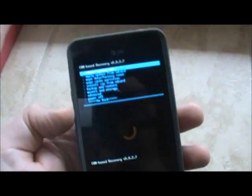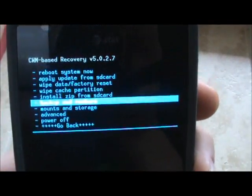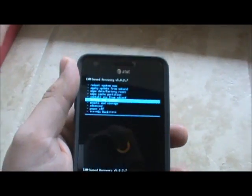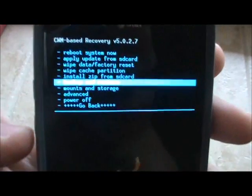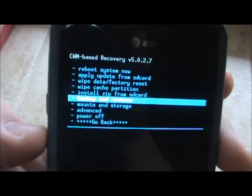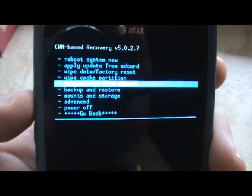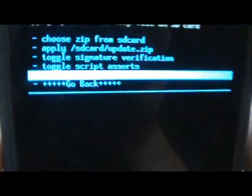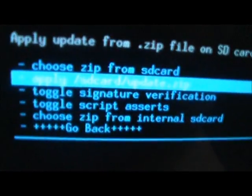One thing to note: you're going to want to do a backup first. Always backup your current ROM the way you have your phone right now, just in case something goes wrong with the flash so you can always revert back. So the order is: backup first, wipe after. Then go to Install Zip from SD Card and choose zip from SD card.